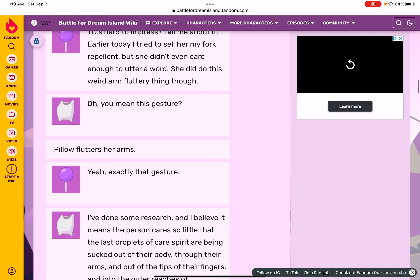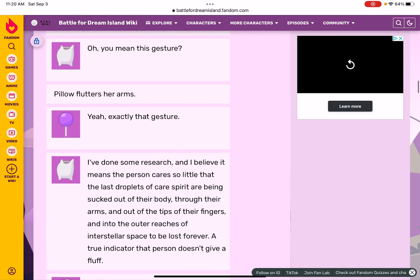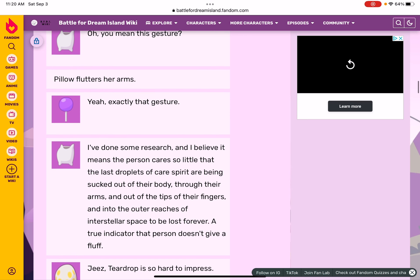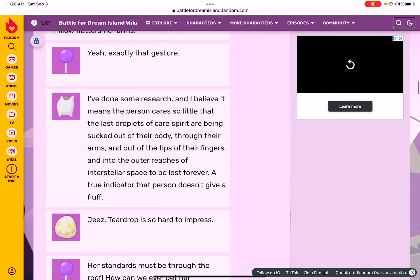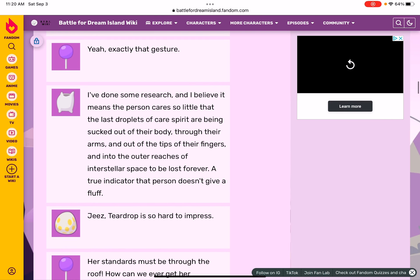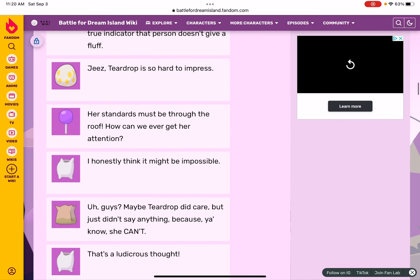She did do this weird arm fluttery thing though. Oh, you mean this gesture? Hello — flutters her arms. Yeah, exactly that gesture. I've done some research — I believe it means that the person cares so little that the last drop of spirit is sucked out of their body through their arms and out into the outer reaches of interstellas, to be lost forever: the true indicator that that person doesn't give a fluff.